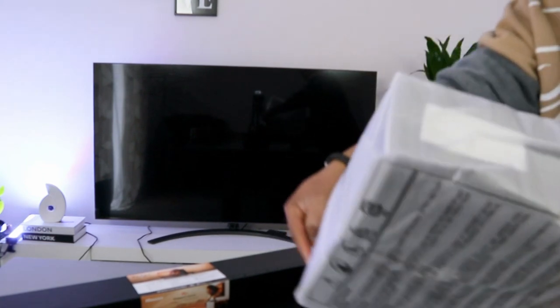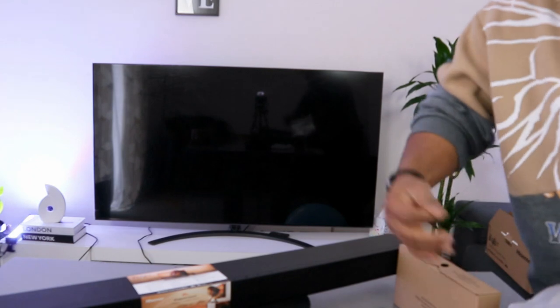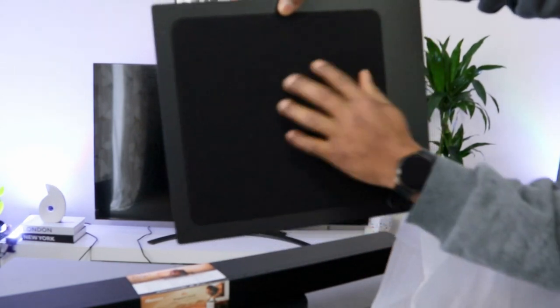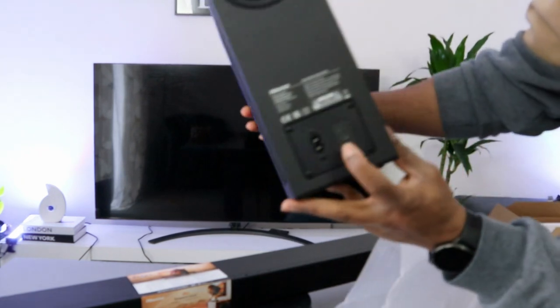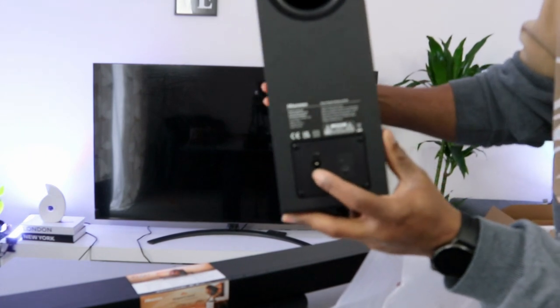This is the subwoofer — very slim, brilliant. Look at that. It has a black cloth covering the front, and the rest is covered with plastic. At the back you can switch it off and reset it from here, and the power cable goes in here.